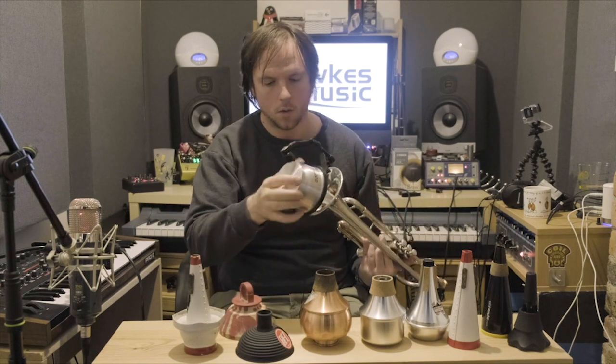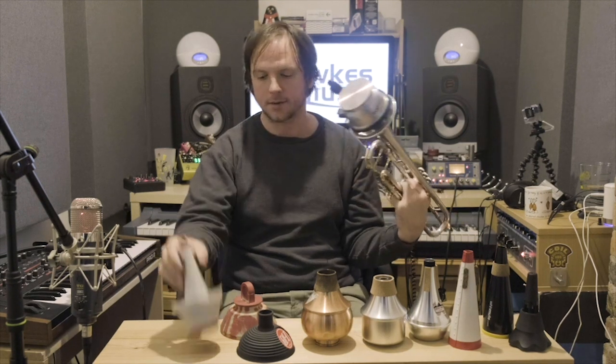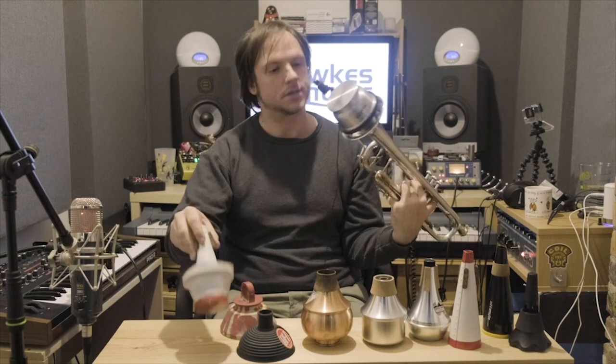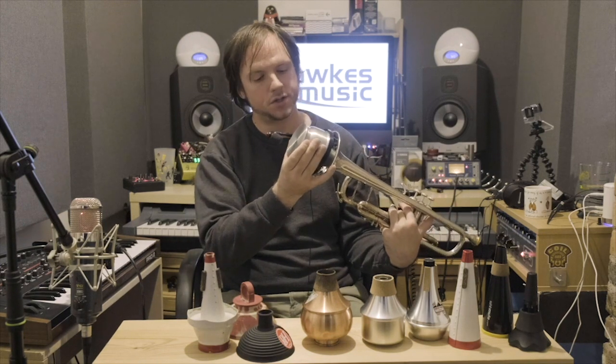The alternative we have here is the Champion cup mute. I'll show you why this is actually quite a useful choice as a first mute, potentially. The difference in sound is there and it might be personal preference, but because it's metal it's got a little bit more zing to it than the wooden versions. So potentially good for bigger ensemble work so it can project through a little bit more.